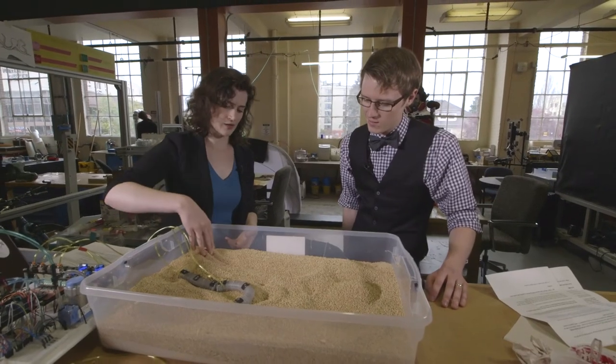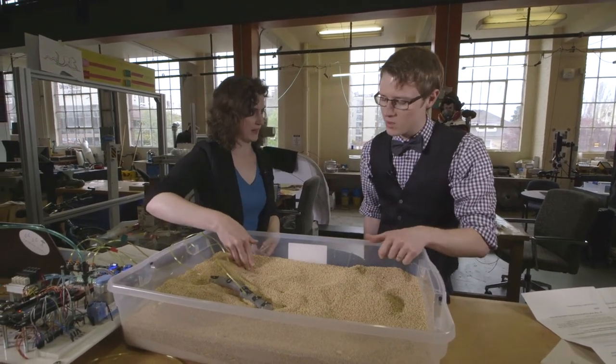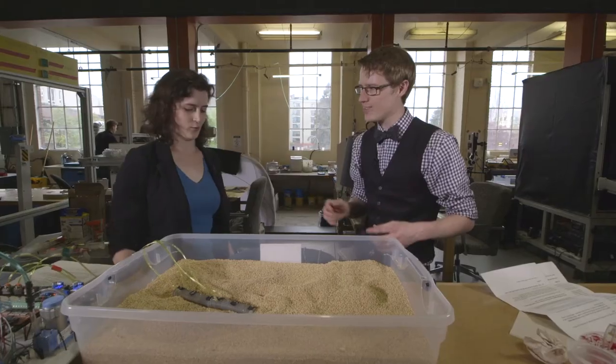Real snakes have scales, and those scales are what they use to generate friction against the surface. This robot doesn't have scales, so to simulate that friction, it's placed in a granular medium — like this millet — so it has more resistance side to side than back and forth, giving it enough traction to move forward.